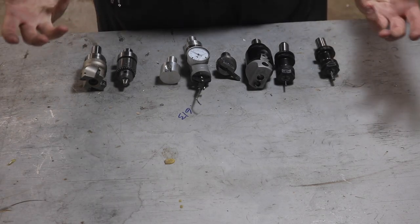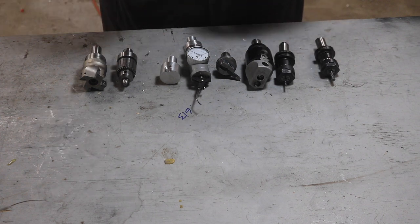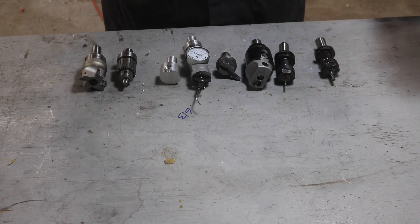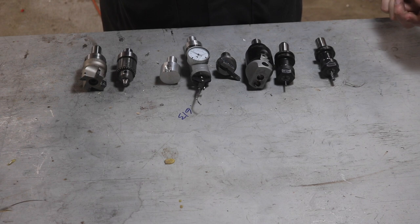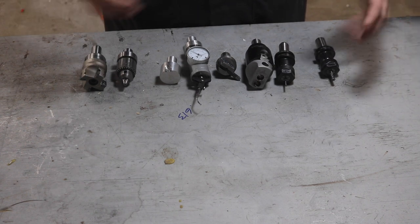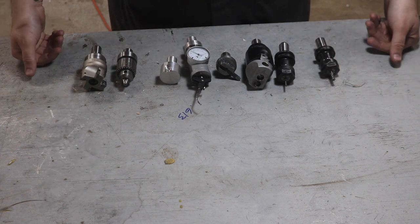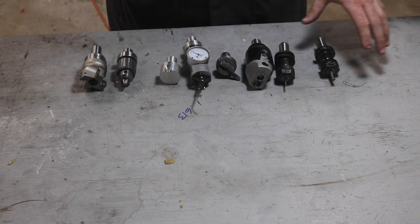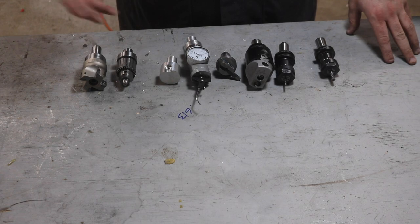Because I know there's a general curiosity about the non-Tormach branded TTS tools — their overall quality, accuracy, concentricity, and total indicated runout — I figured we'd just chuck them up into the spindle of the mill and see what the indicators tell us. The indicator never lies and it usually breaks hearts, so we'll put these to the test and just see what we're up against.